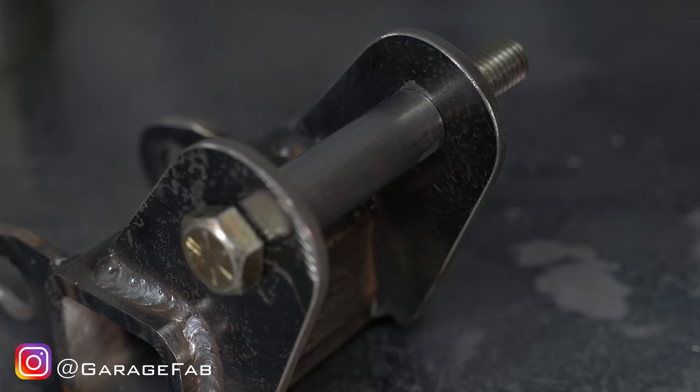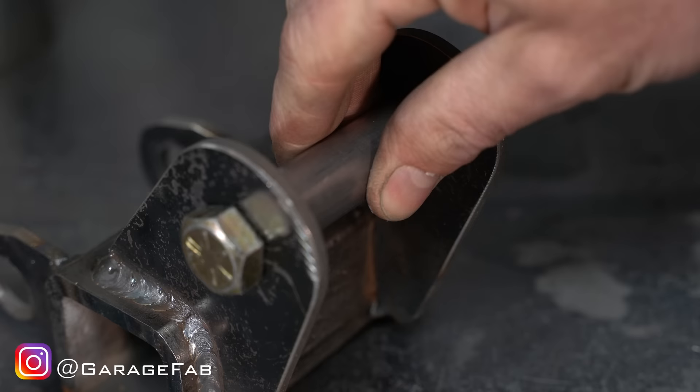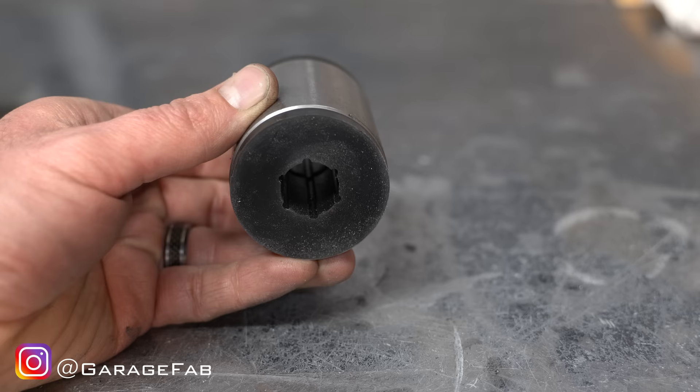The inner sleeve does not rotate around the bolt. Are you surprised? I know I was. When the bolt is tight, the tabs are clamped tightly against the sides of the inner sleeve. The suspension component side — the assembly consisting of the outer sleeve and the bushing material — rotates around the stationary inner sleeve. The outer sleeve could technically rotate around the bushing material, but it probably won't.